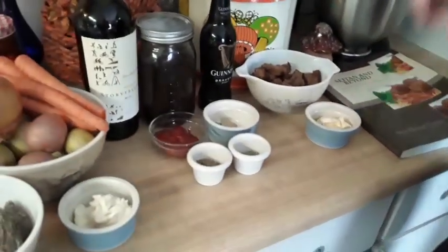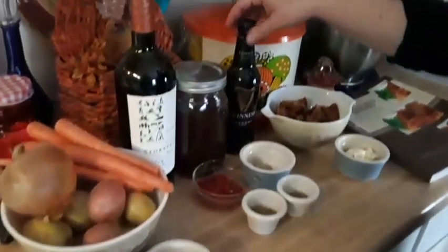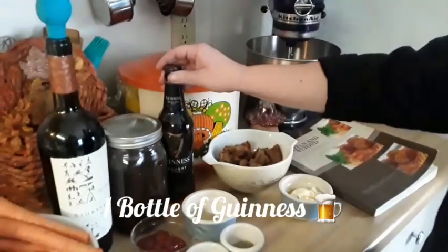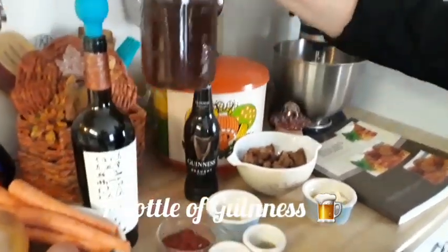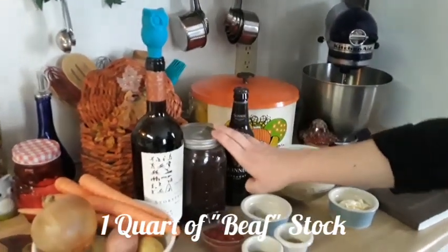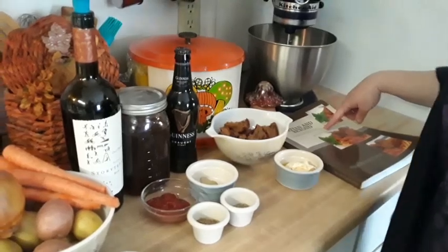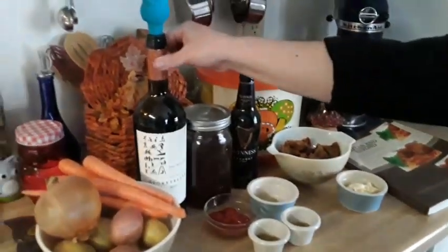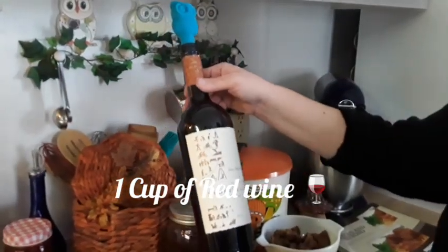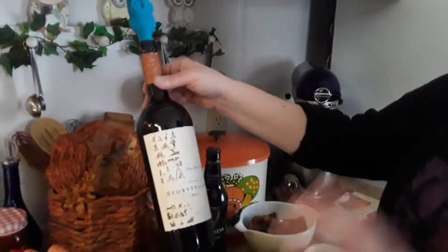Once that is browned, we are going to add a bottle of Guinness. We're going to add a quart of homemade beef stock — this is also made from plants and the recipe is in the Seitan and Beyond cookbook. We're going to need one cup of a good red wine; I prefer Merlot if I'm making any type of stew.